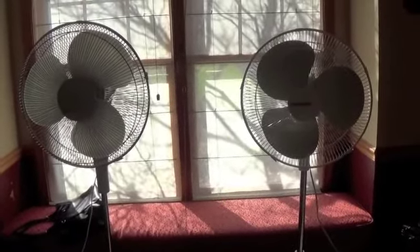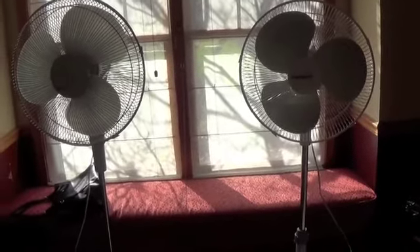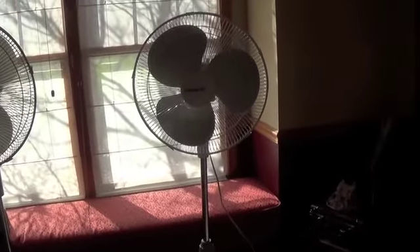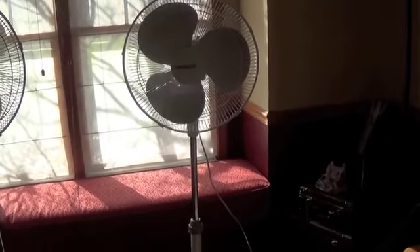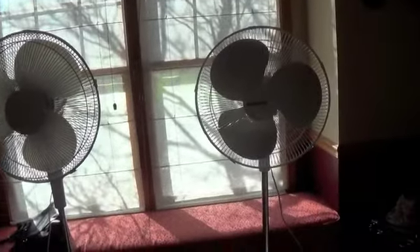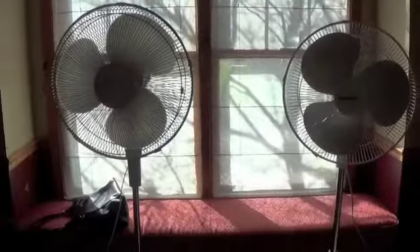These are the two Windmere pedestal fans that I have. The one on the left is the KS16H that I got last year, and the one on the right is the C162 that I got back at the end of September. At first glance, they just seem to be the same fan, but on closer look you'll notice a couple of differences between the two models.